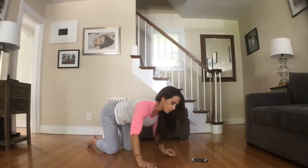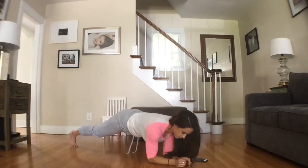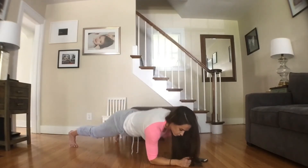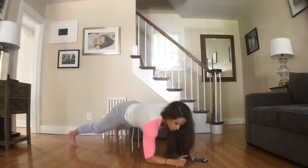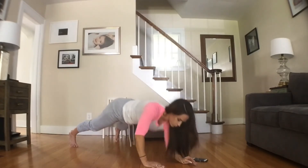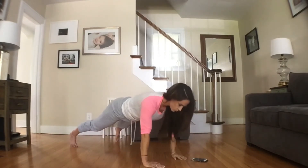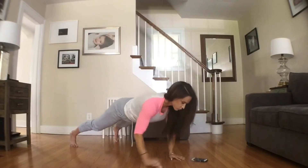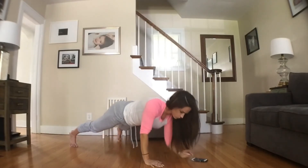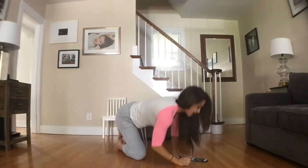Here we go — 30 seconds. Up, up. Down, down. And time.